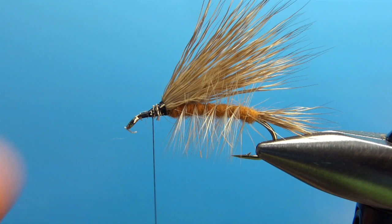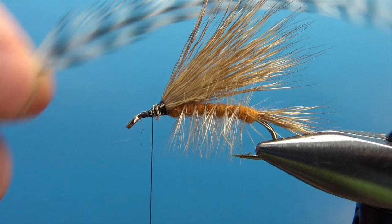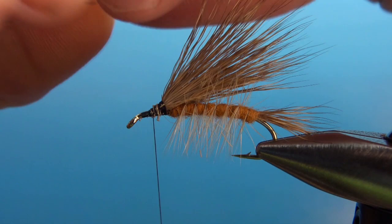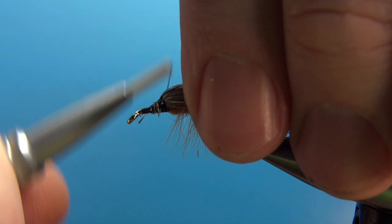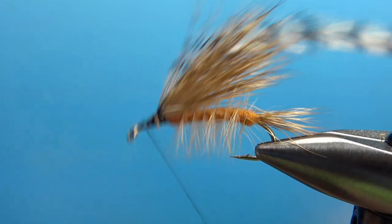Now we're going to tie in our front hackle. The front hackle on this is just a grizzly dry fly hackle. Kind of measure how long you want it — I think that right there is going to work. That's going to be just a little bit longer than that back hackle. I'll strip off a little bare stem right there, and that's where I'm going to tie it in. Like we did in the back, concave side toward the hook, but this time I'm not going to put the first wrap of dubbing behind it. You can catch this in all the way right there. Hang your thread where we're going to start the dubbing — about right there looks good to me.